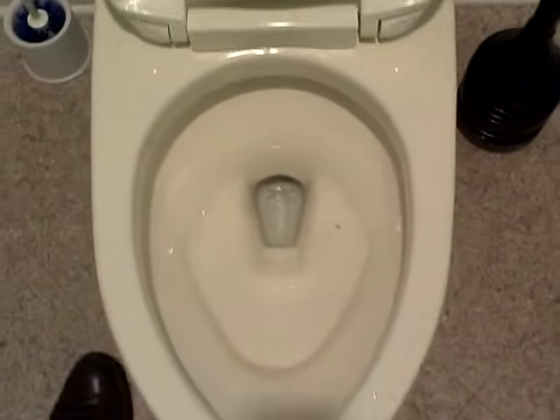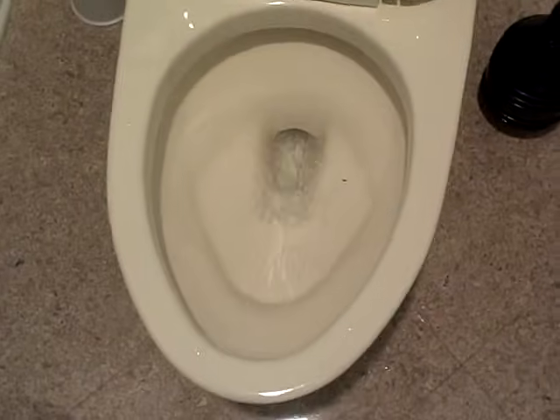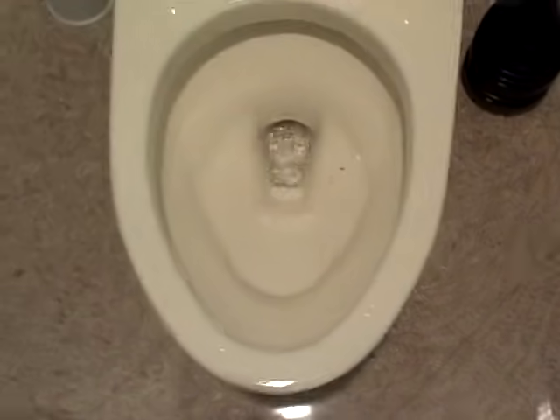So, you heard that funny noise it makes? That's because it's got to have some more water to put back in the bowl now, but flush the bowl again. Oh, it spit at you. You can see that it's unstopped now.